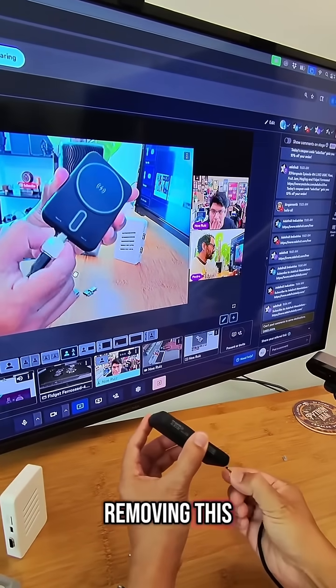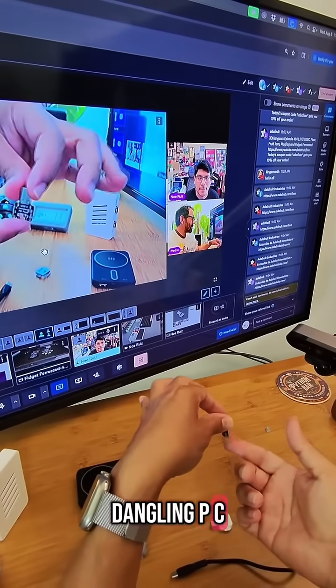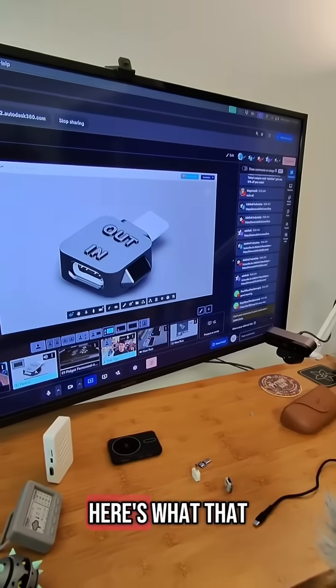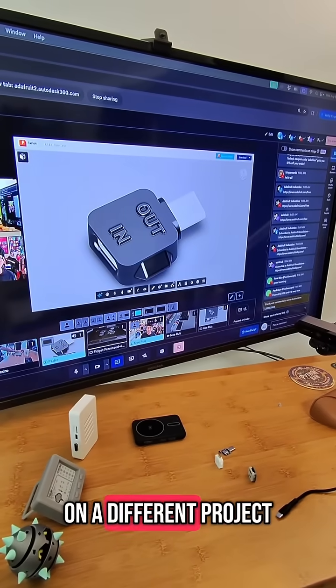When you're removing this it's not going to poke your thumb. Without it, it would be just a naked dangling PCB with the circuitry hanging around, and you don't want that especially if you're charging stuff. Here's what that looks like with the lovely PCB model — useful if you want to use this on a different project.